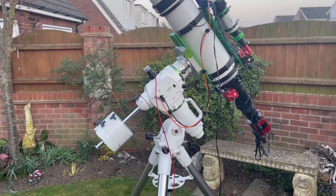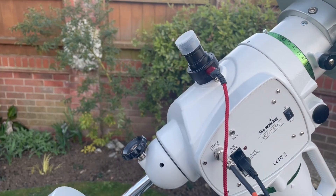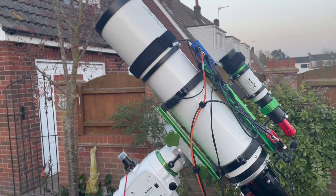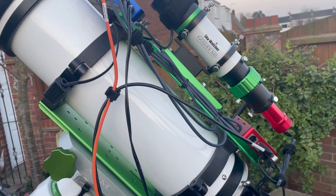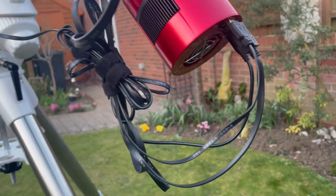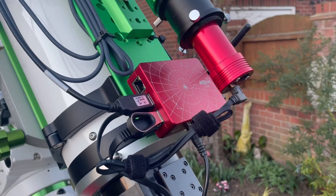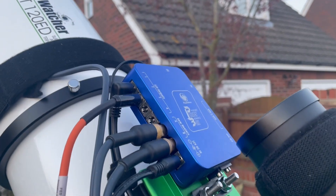I'll quickly go over the first rig. We've got the tripod and mount which is the EQ6R Pro by SkyWatcher. On the mount I've got fitted the iOptron iPolar and the ADM upgraded saddle. The scope is the SkyWatcher Esprit 120 at 840mm. The guide scope is also SkyWatcher, the Evoguide 50. The camera is the ZWO 2600MC Pro, with the ZWO filter drawer, ZWO EAF, and ASIAIR Plus. The guide cam is the 120 Mini, and that's the Pegasus Power Box Advance.